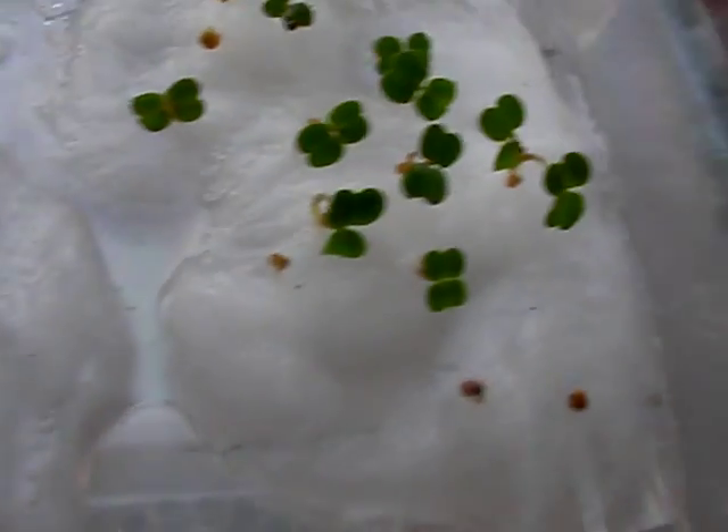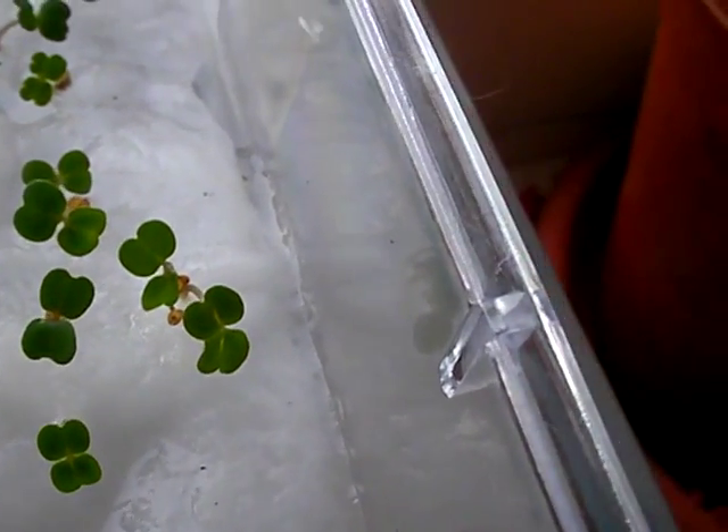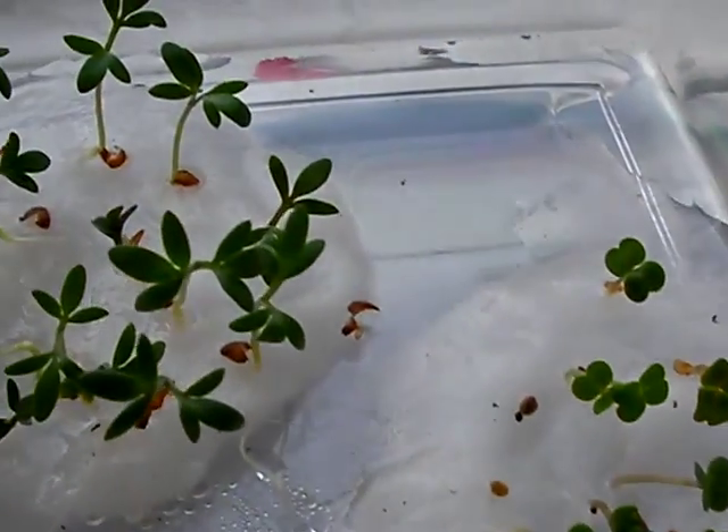You'll see very little leaf growth because they could not push through. Here is the same basil here — you can see that they're just beginning to start now. That's watercress, and that's arugula.